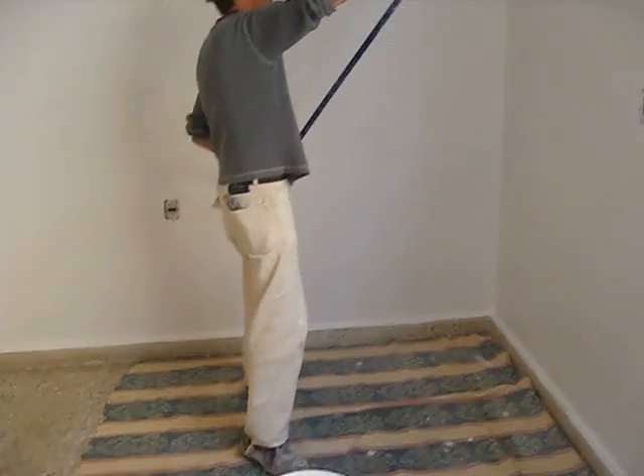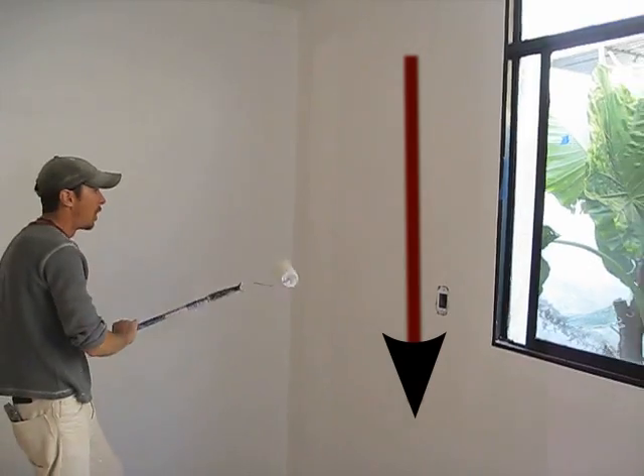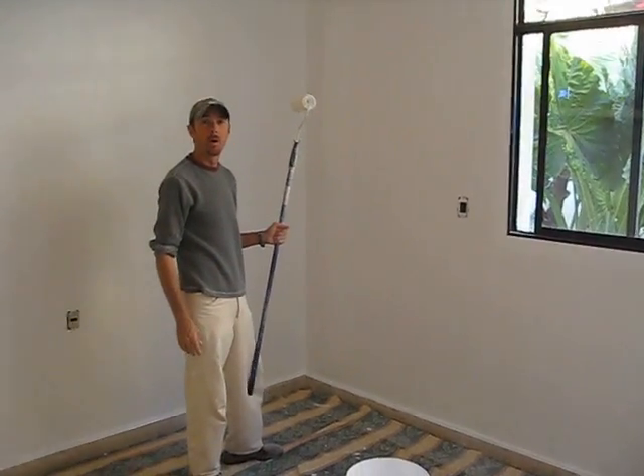Flip it upside down — no drips — straight to the wall, and go down. Don't roll up the first time or all the paint will fall on the floor. And that's how you roll out of the bucket.